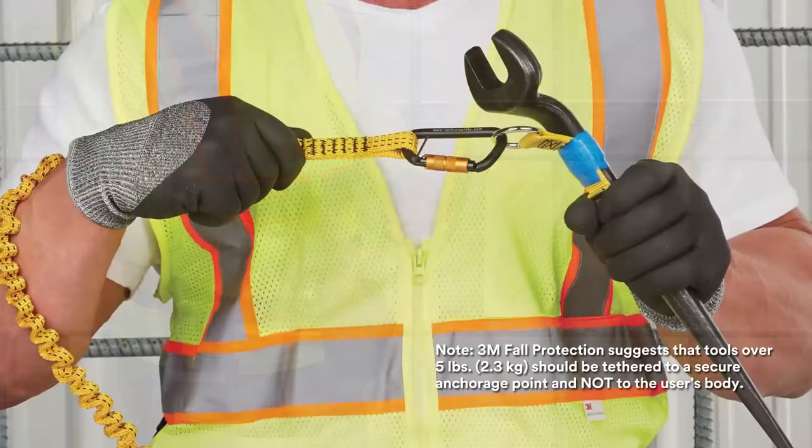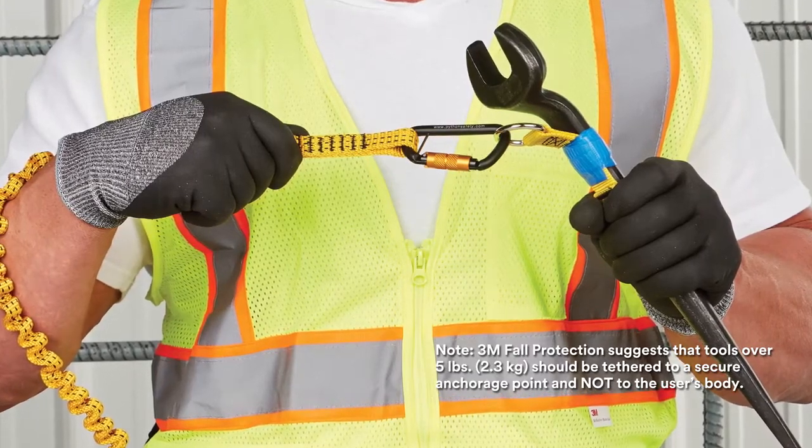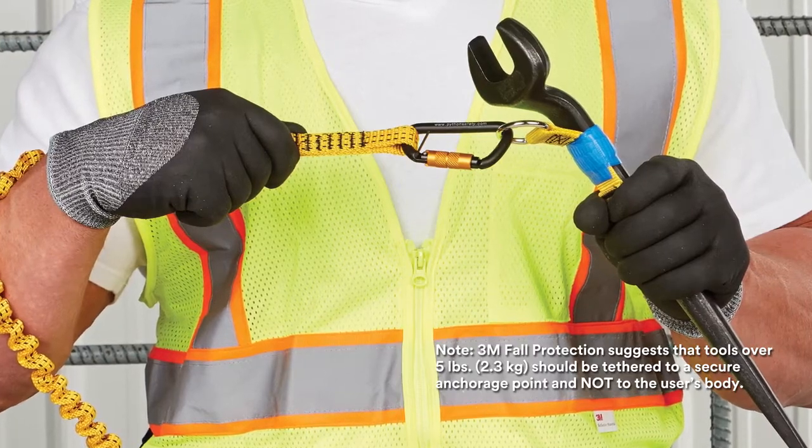For tools up to 5 pounds, the hook-to-loop bungee tether can be easily cinched onto the D-ring of tool pouches, work belts, tool holsters, and full-body harness belts using its hook-to-loop system.